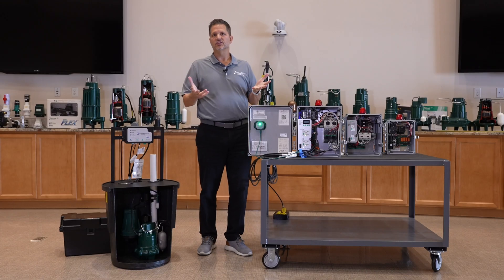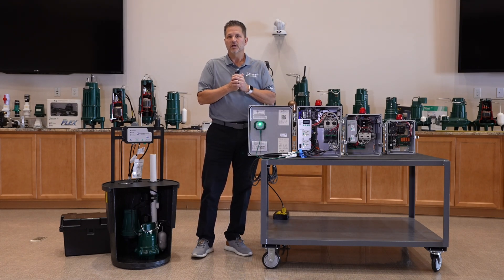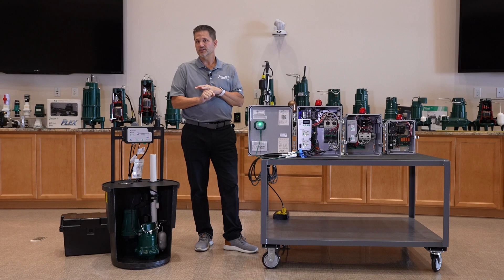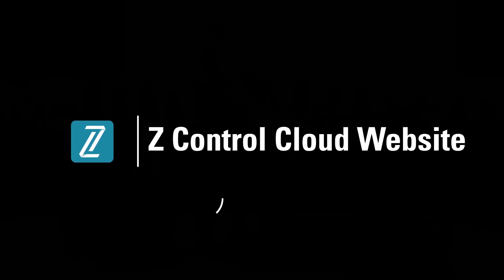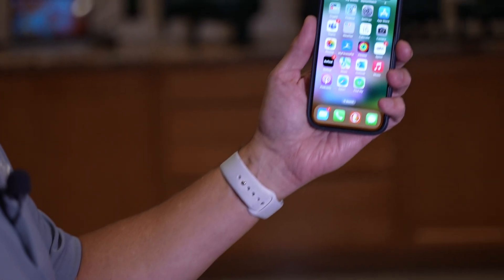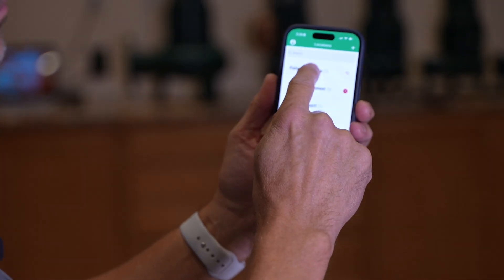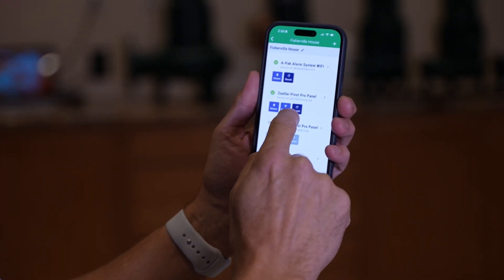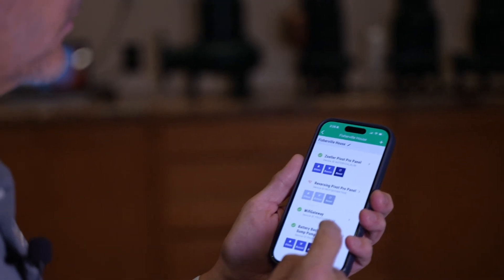So what does Z-Control get you as a consumer? You have remote monitoring capability — at any time you can log into zcontrolcloud.com, access your account, and see all your devices and their status. That equipment is always updating the cloud every 30 seconds. You can also view this through our mobile app, which helps you get devices online quickly and serves as a convenient quick reference with all the same features as the website.